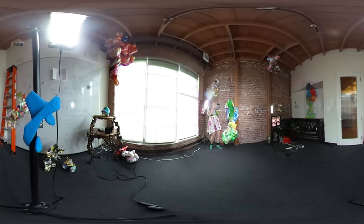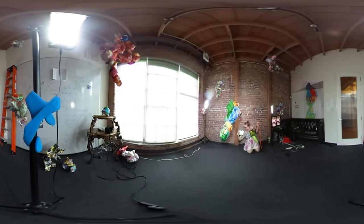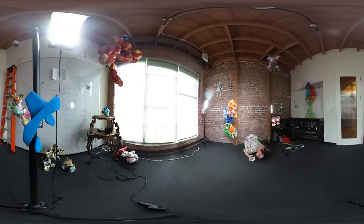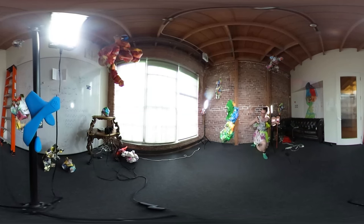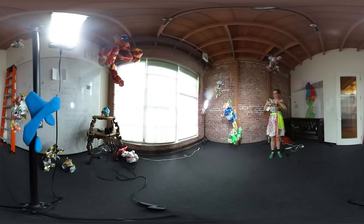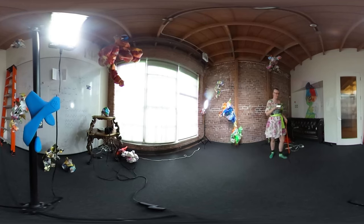Oh, there's a thing on my head. Sorry. Oh crap, I messed it up, that went too fast.